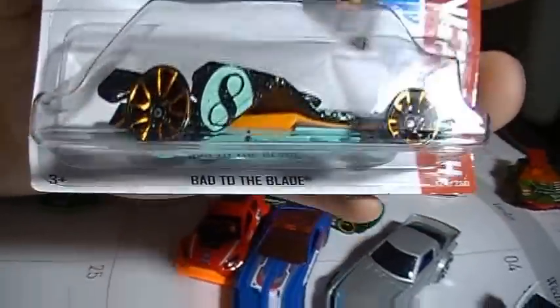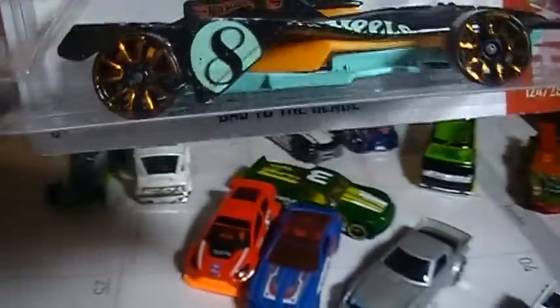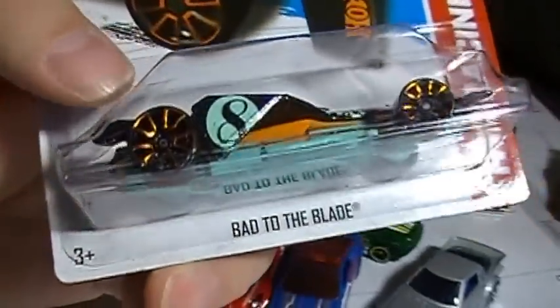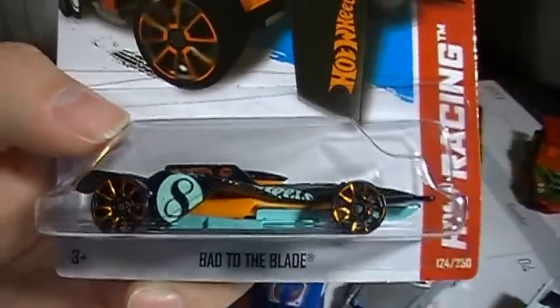I finally got a carded one in the mail. I still haven't found one on the pegs. I found a Demon Super on the pegs, but I still have not found the treasure hunt on the pegs, which is crazy to me. But I've traded for a few, so now I have an extra.